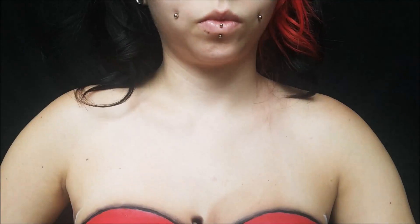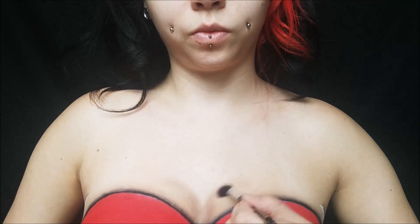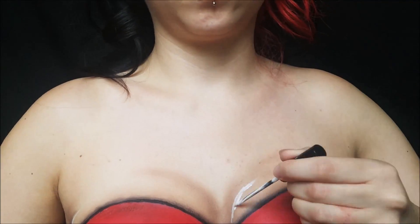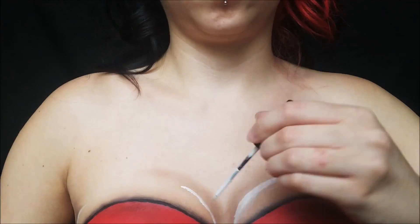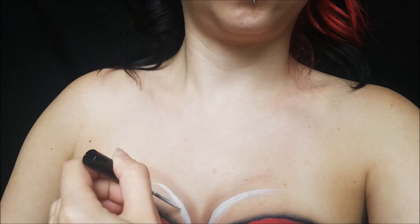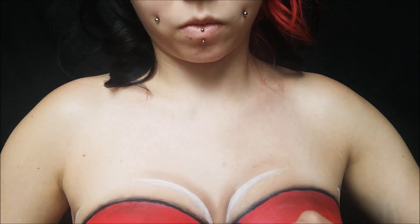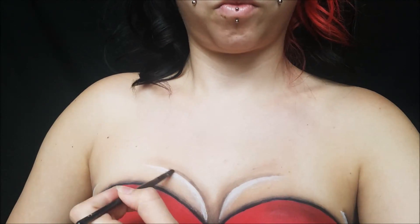I'm still really trying to work on how to create cleavage very well, so hang in there with me. Then I'm taking some black shadow to clean up that dark line and doing the same thing for my cleavage in the middle. Since I'm not wearing a bra and just have my chest out, it's really hard to create that cleavage — just a little bit of a challenge for me which I don't mind.